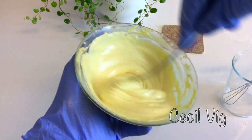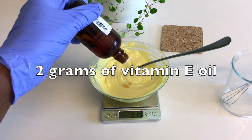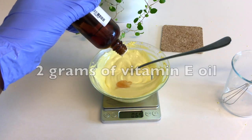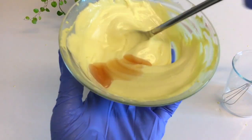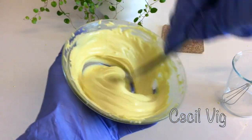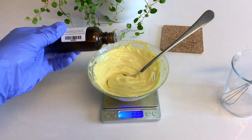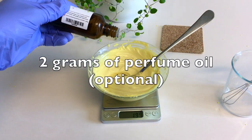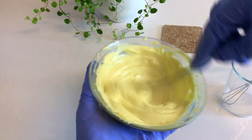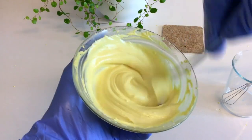When you have this consistency, add in 2 grams of vitamin E oil and mix again for about 2 minutes. After 2 minutes, add in 2 grams of any perfume oil of your choice and mix again for another 3 minutes. Then your mango and carrot face and body butter is ready.